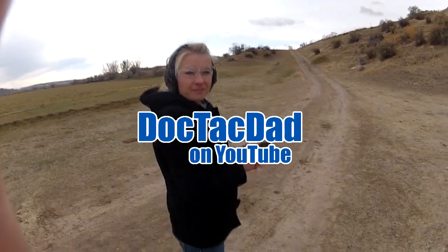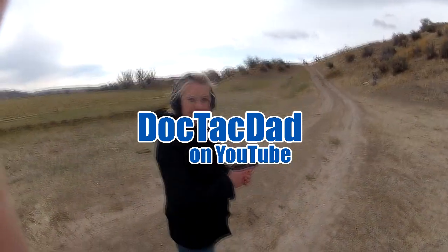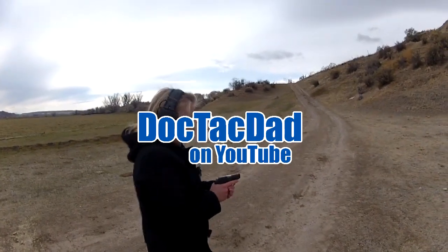This is the M&P versus LCP recoil comparison. First, we're gonna go with the LCP. Go ahead.